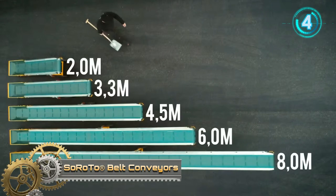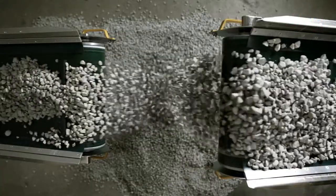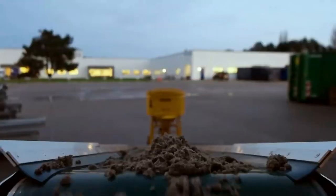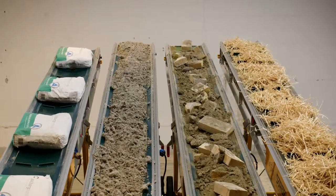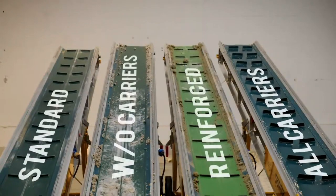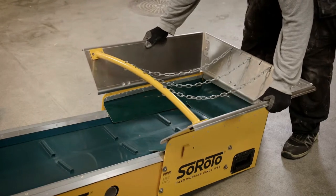Soar Auto Belt Conveyors. Soar Auto belt conveyors are available in five lengths. The conveyors are used in the construction industry for demolition and excavation, but there are many ways they can be customized via belts, different motors, and more. They can be adapted to almost any task in industries like farming, landscaping, scrapping, mining, and renovation.